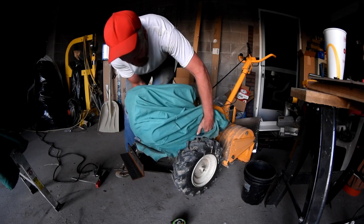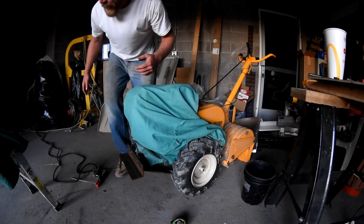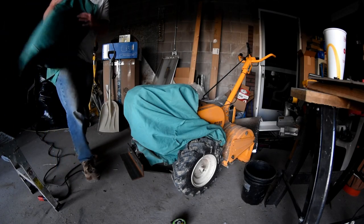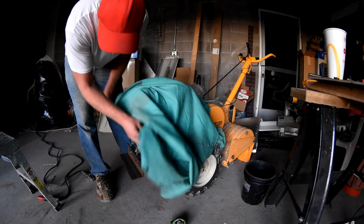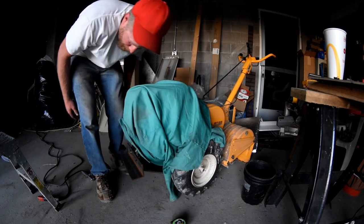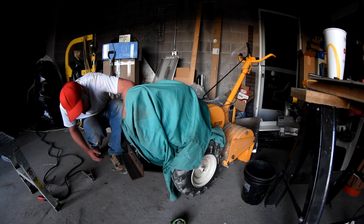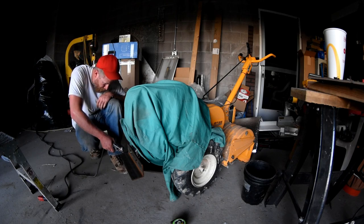So here's the rub — this is a gas engine with a gas tank. Really not interested in setting that baby ablaze. So we're going to take some precautions. All I've got to do is tack this. Famous last words.